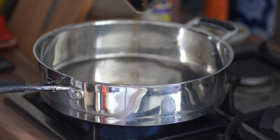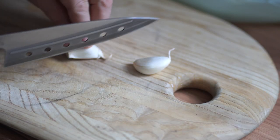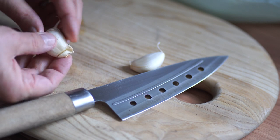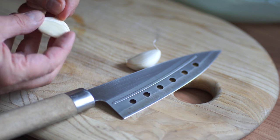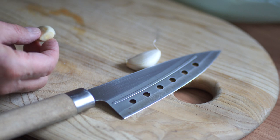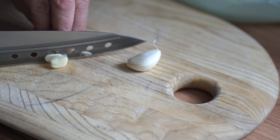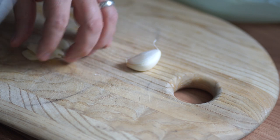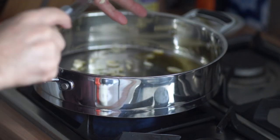First things first, crank that pan low and bang some olive oil in. You can crush the garlic, but it bugs me that, so I just top it, tail it, and then just squeeze it a bit. Not too much. Then when you squeeze it, chop that and get it in the pan. It's gone everywhere.